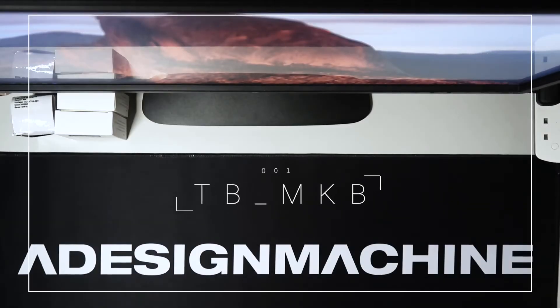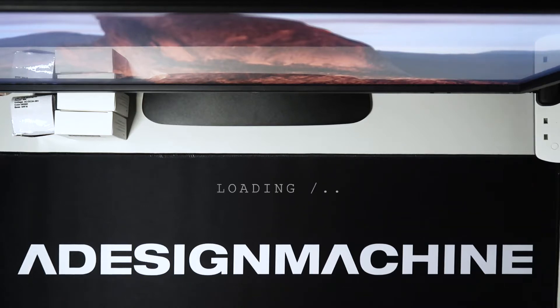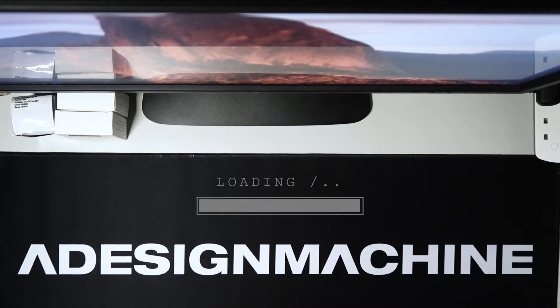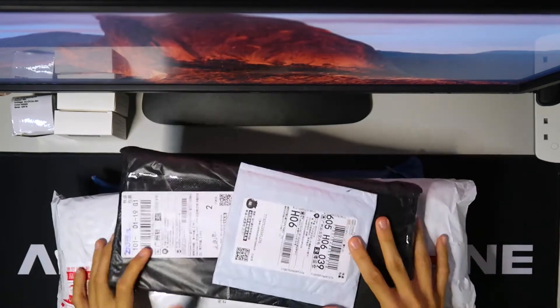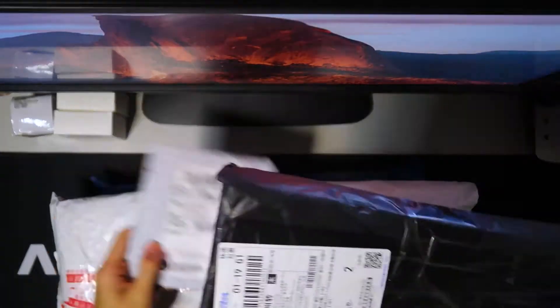What's up everybody, welcome to A Design Machine. We are here at episode 1, TBMKB — it means my mechanical keyboard on Taobao. In under 4 minutes, we are going to unbox this file package and show you what we brought on Taobao.